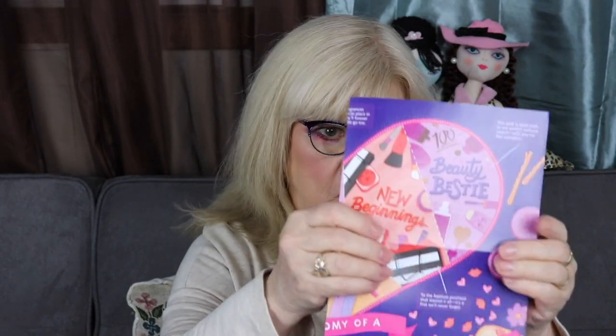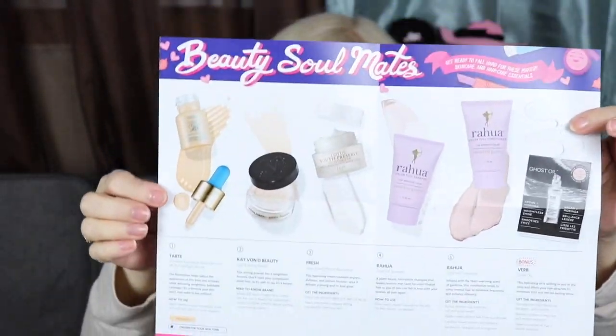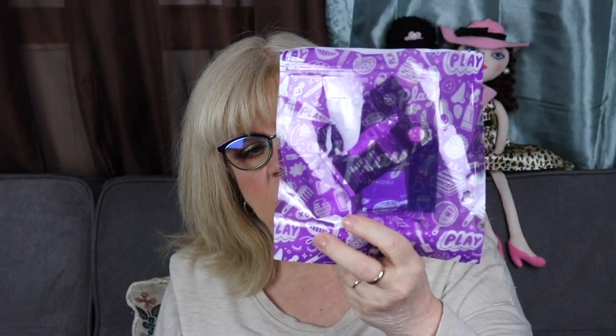This is the inside of the box, how it comes. They always put it in a little sandwich bag and give you a brochure about the products. Each month they have a theme, and this month's theme is called Beauty Lover's Heart — the anatomy of a Beauty Lover's Heart. On the back it lists what you received and talks about each item. It comes in a really cute little purple sandwich bag — nothing fancy, but it has some good goodies in there. I really enjoy this subscription a lot.